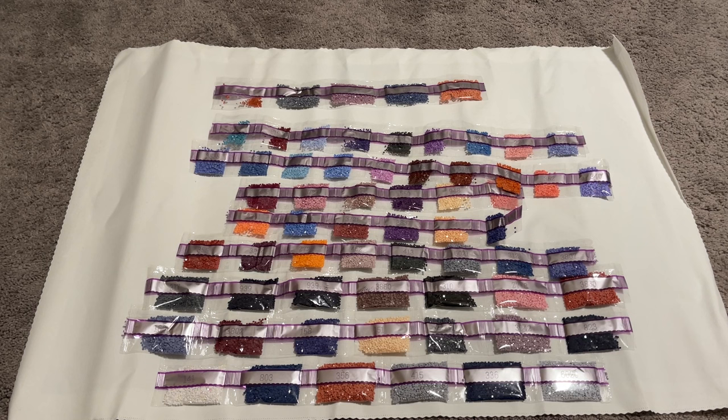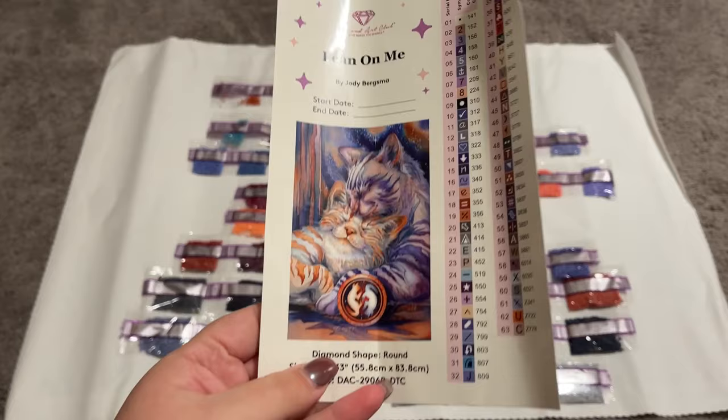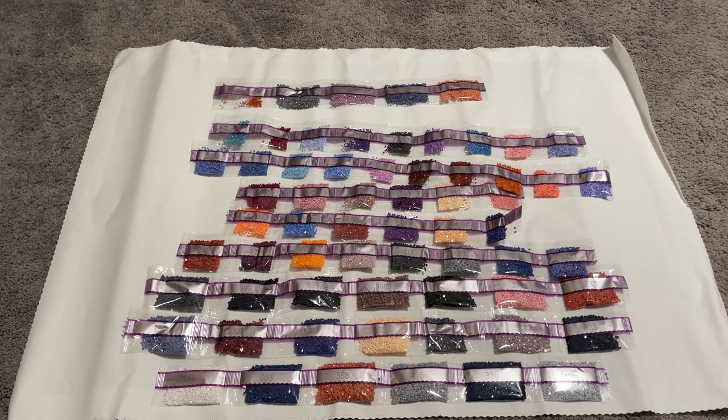So there you have it — all 63 colors in this palette. Lots of blues and purples, oranges and beiges — really exactly what that image looked like. I feel like it's very true to what the outside image on that sticker sheet looked like. It looks really great and I'm excited. I'm going to pull the special drills out of here, take a look at the canvas, and then show you where those specials go.